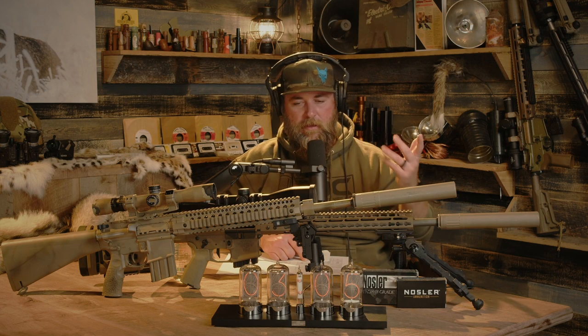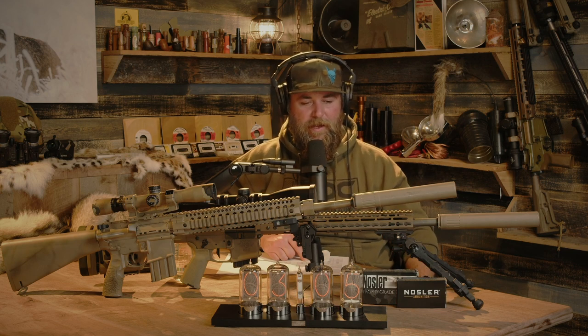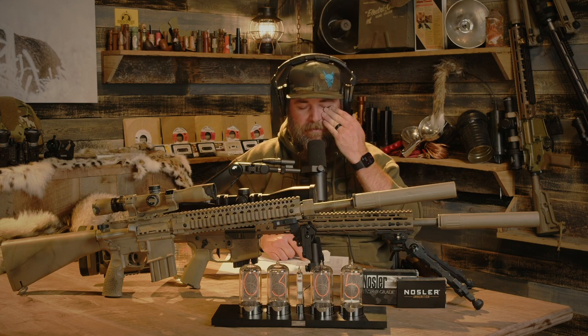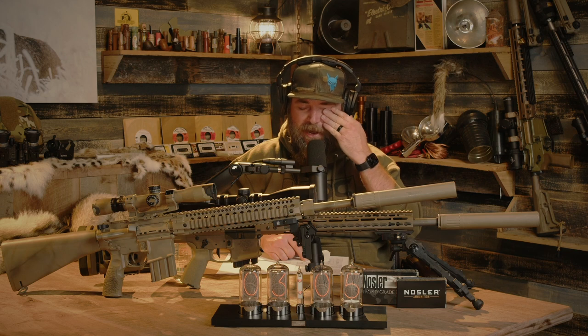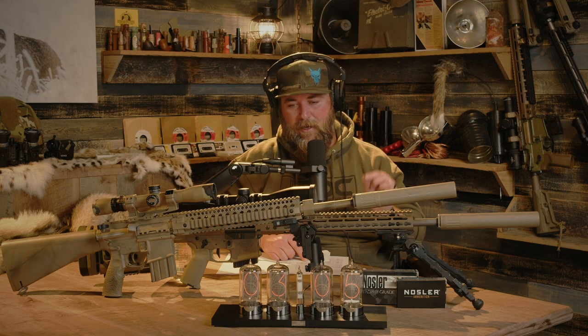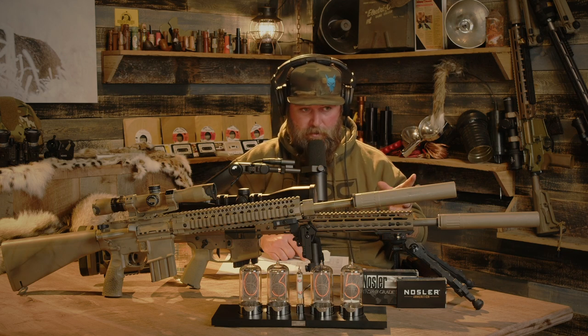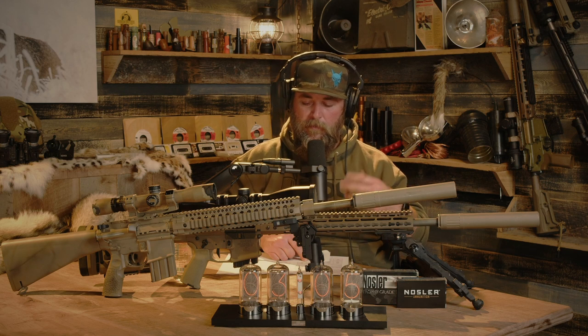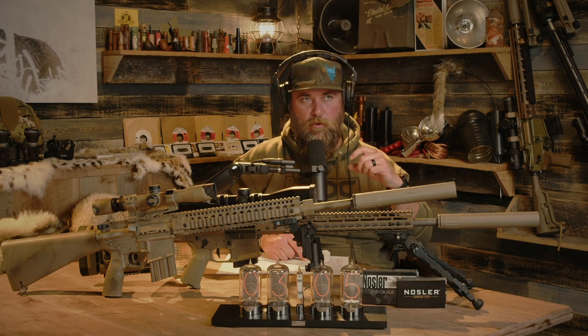The only difference is the 22 Nosler is 1-8 twist and the .223 is 1-7. It's not going to make that much of a difference — the faster twist will slow it down incrementally, but it's not enough to skew our data whatsoever, because obviously the 22 Nosler is a larger cartridge with more case capacity and the same .223 bolt face.